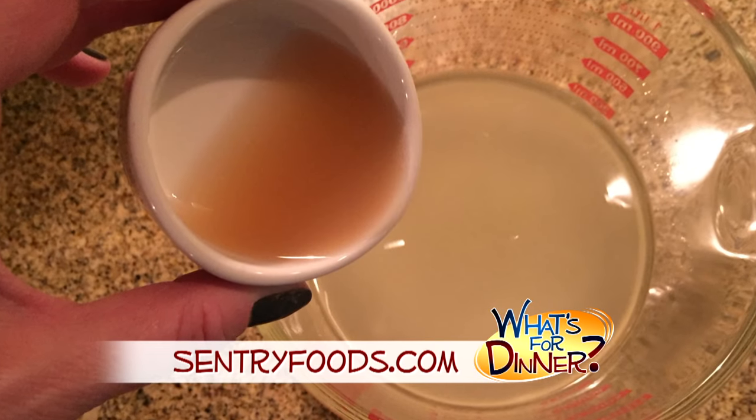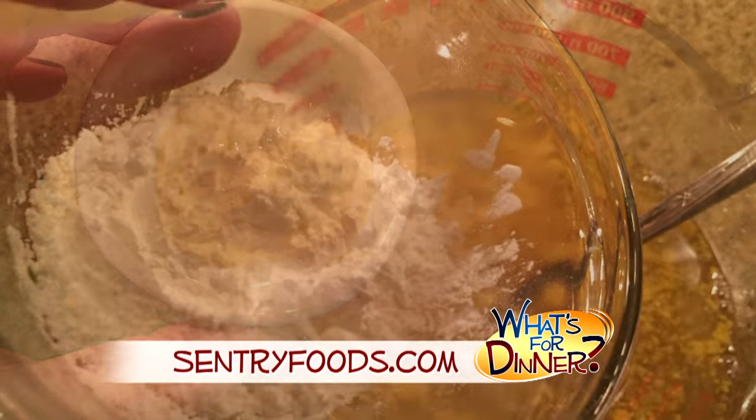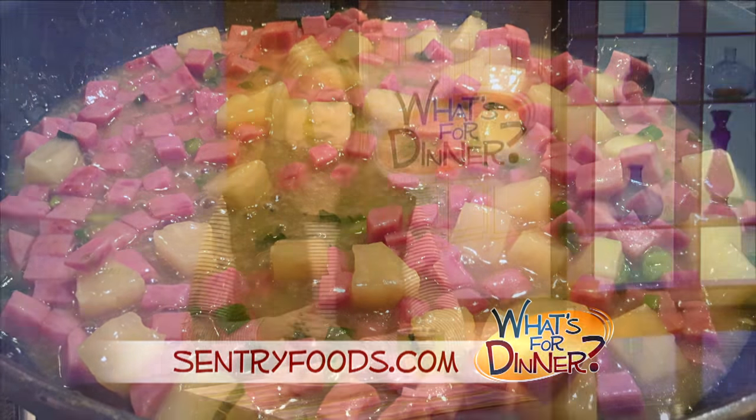Then in a separate medium-sized bowl, combine 1⅓ cups of the juice from the can of pineapple with 4 teaspoons cider vinegar, 2 tablespoons brown sugar, 2 teaspoons mustard, and 2 tablespoons cornstarch. Stir well and then pour over the ham mixture in the skillet. Combine and allow to thicken about 5 minutes or so.